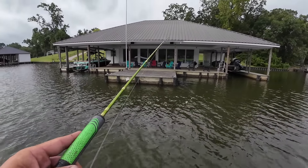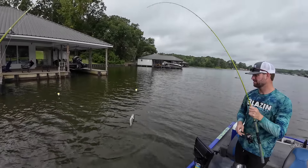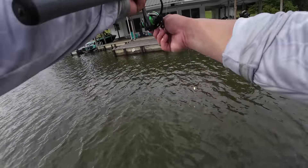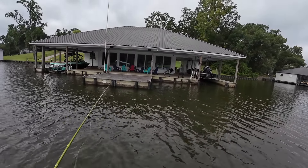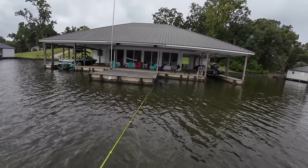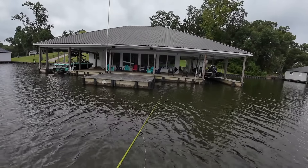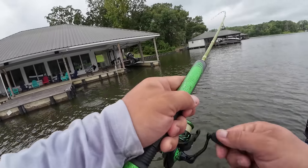Oh hey, that's a good fish! That's a good fish, brother — look at that guys. Go ahead and measure it. 10 and a half — nice! There's a crappie right there, yeah, that's cool. Not a keeper, but hey.